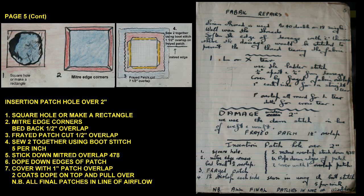(5) Stick down the mitred overlap. (6) Dope down the edges of the patch. (7) Cover with a 1 inch patch overlap, 2 coats of dope on top, and pull over. NB: all final patches to be in line with the airflow.